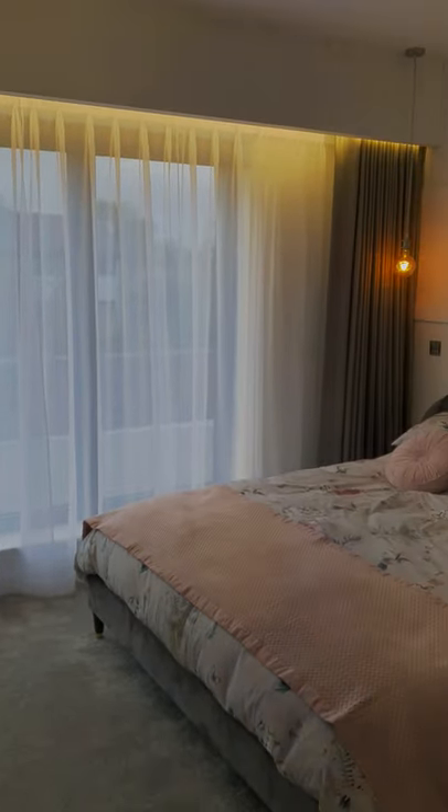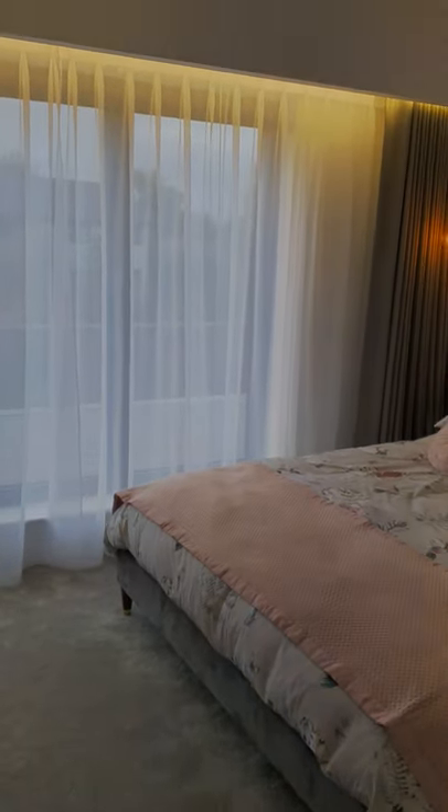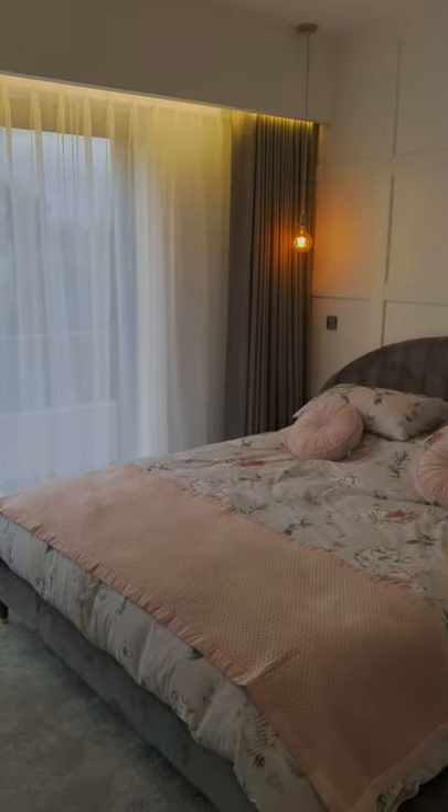We're at this beautiful new home in Talford and we've installed these pure white voile curtains with double pinch pleats on a remote control track, and in front of that we've got some wave curtains also on a remote control track.